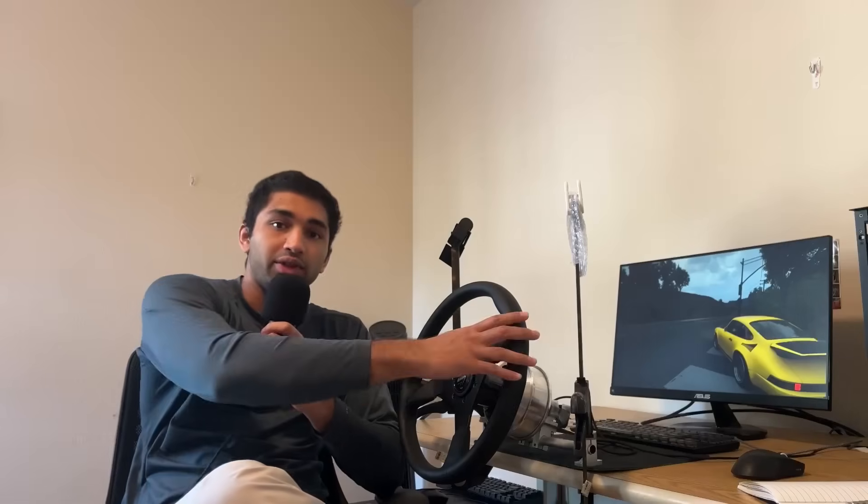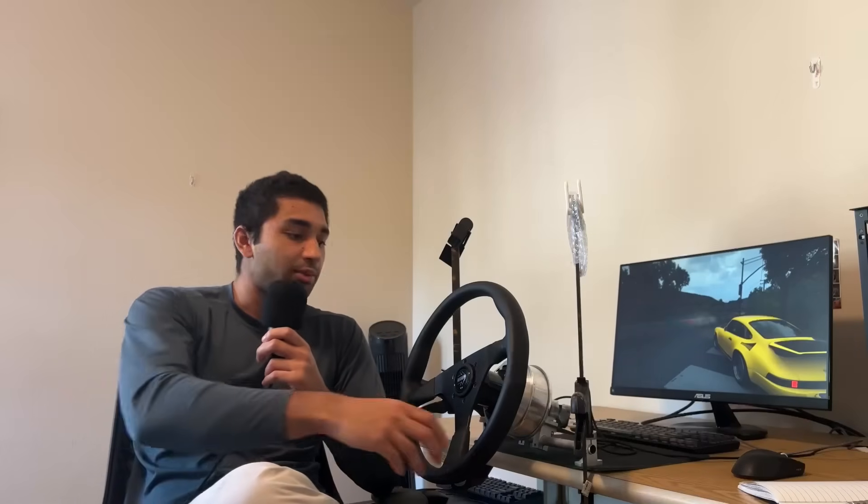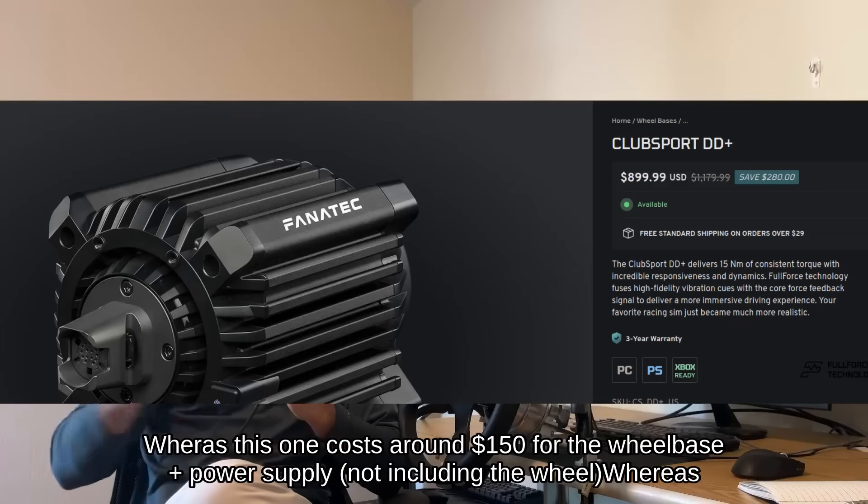If you've ever looked into budget entry points to direct drive wheels, you may have come across the FFBeast project. FFBeast uses an old hoverboard motor to produce a wheel that outputs up to 15Nm of force feedback, which is quite a bit. To get a wheelbase that produces this much force feedback from a commercial product, you're probably looking at around $600 to $1000.